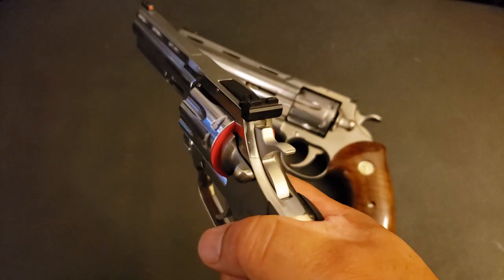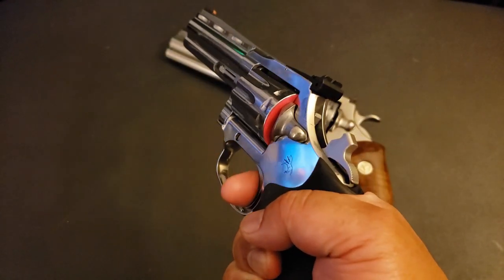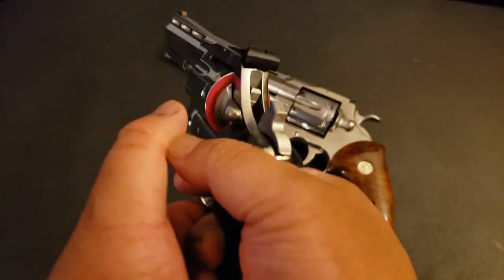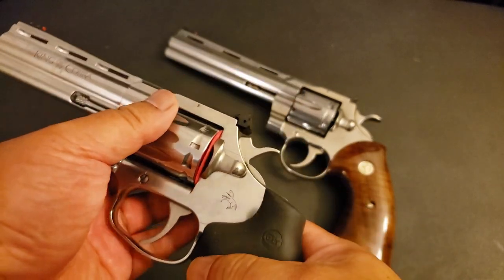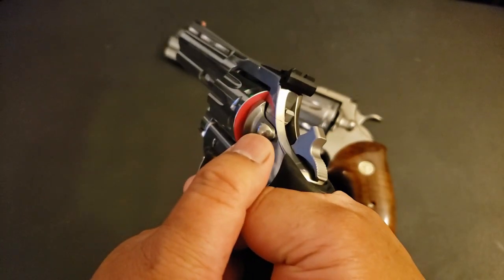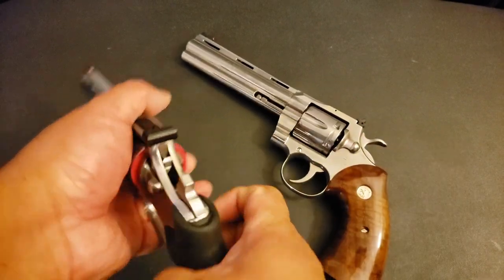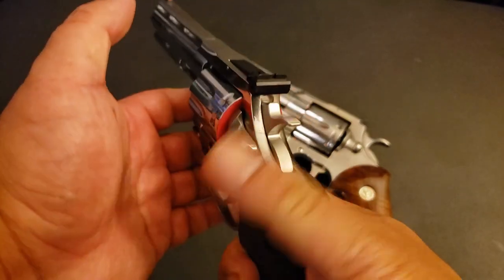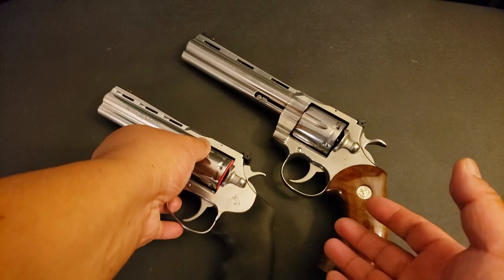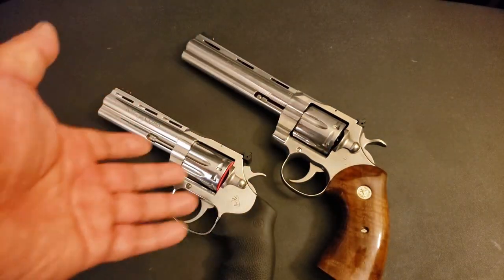All right, King Cobra Target 22 in single action. I think I made this comment before, but it seems like the hammer pull to full cock just seems longer for whatever reason. Single action — yeah, it definitely feels lighter. Not quite Smith and Wesson light, but lighter than the Python. See what I mean by having to really pull it all the way back? The hammer pull to cock seems shorter on the Python, much shorter. Single action trigger pull on the King Cobra beats single action trigger pull on the Python, at least to my finger.